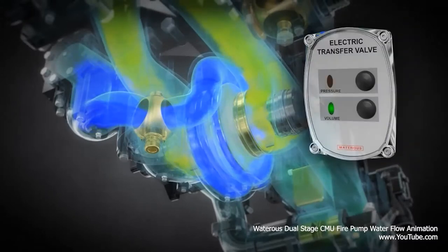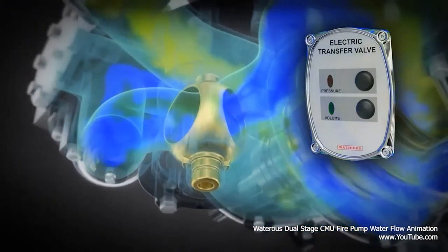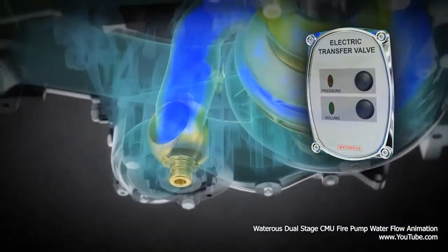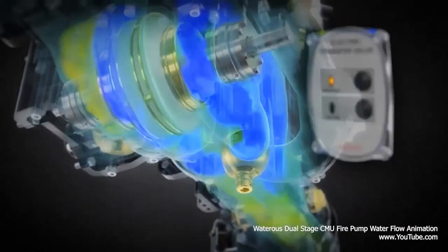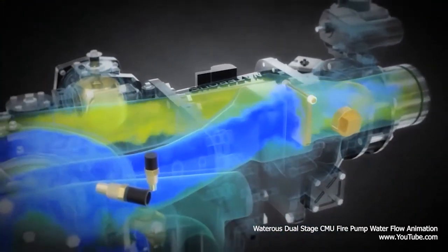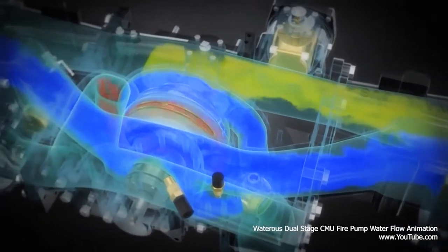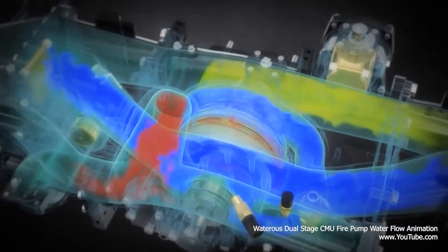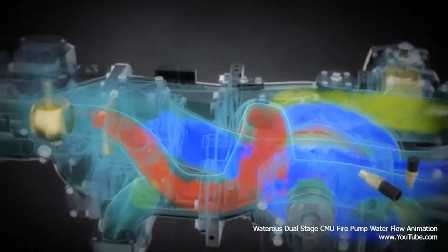Moving to pressure mode, the transfer valve rotates to redirect the increased flow and pressure to the eye of the second stage impeller. The increased pressure closes flat valves on one side of the intake manifold, and the flow is then rerouted to the second stage impeller, where it will increase the velocity and pressure even more, increasing the pressure on the discharge of the pump.